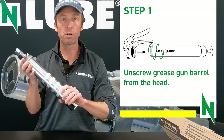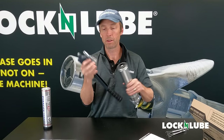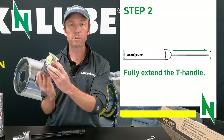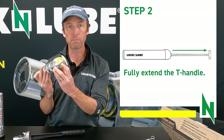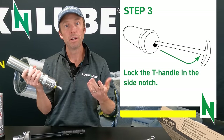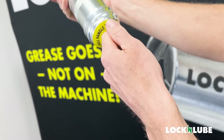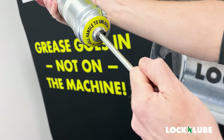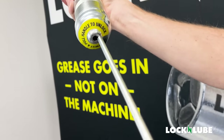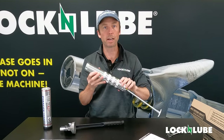The first step is going to be unscrewing the barrel from the bottom of the grease gun. Now for all our Lock and Lube grease guns, we have a notch on the bottom to pull the rod out and lock onto. Other models might have a tab or some other way to secure the rod. So you're going to extend the T-rod all the way out until you can lock it off to the side — there's a little notch on the bottom — and that's how it stays locked.